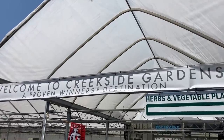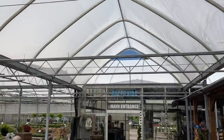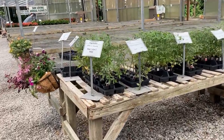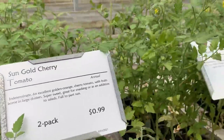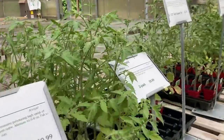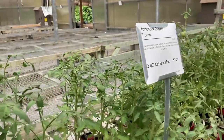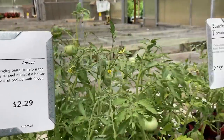Our first stop was at a local nursery where we picked up a bunch of plants. In hindsight, I think we got a little bit ahead of ourselves. We were just super pumped up and excited to grow stuff, so we were like, look, these things are already growing, we can put them into our garden and it'll be great. But we probably should have built the garden and got the logistics going a little bit better before that. We live and learn.